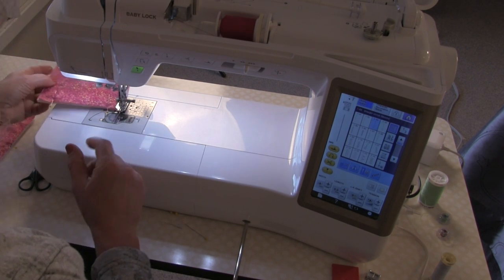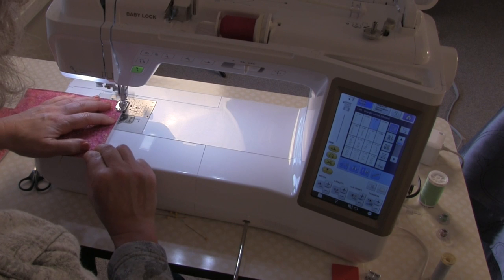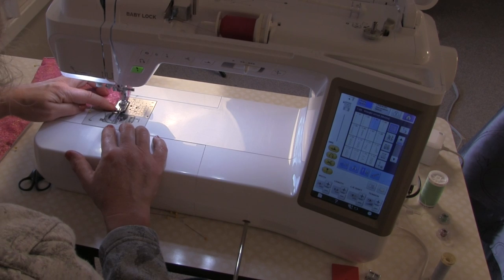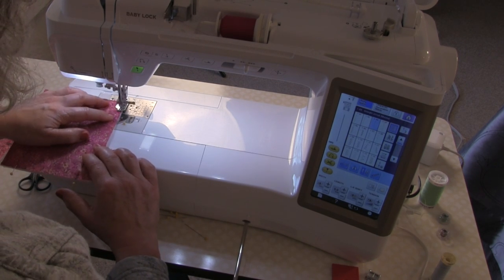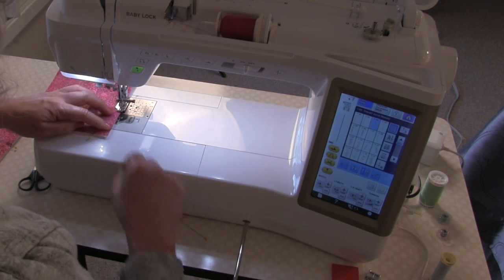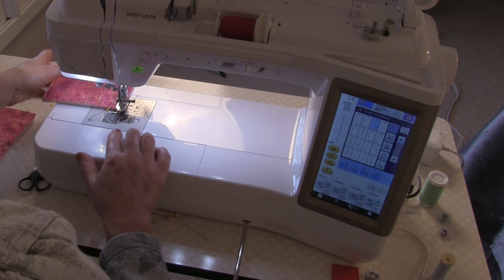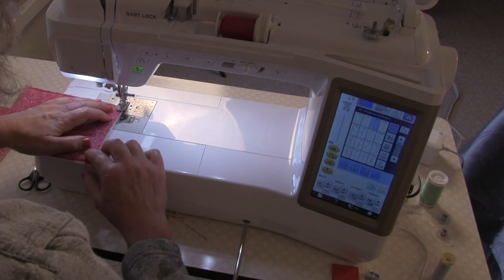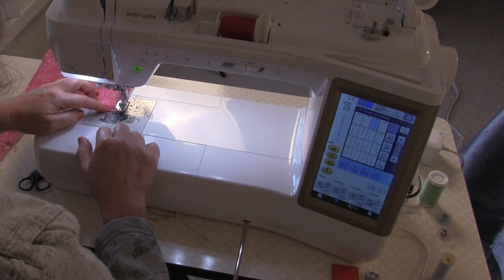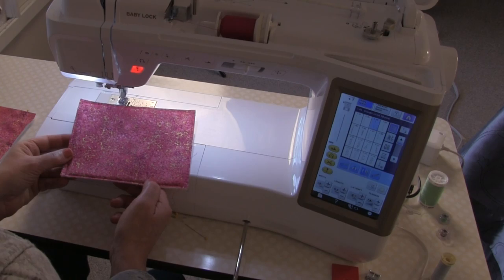This product also comes in a one-sided fusible version, so you could purchase that and fuse it in place with a hot iron. Pivot at the corners and try to remove the pins as you come to them — don't sew over them unless you absolutely have to, as your needle could hit a pin and break, which is kind of dangerous. There's one section basted; I'm going to repeat that for the second one.